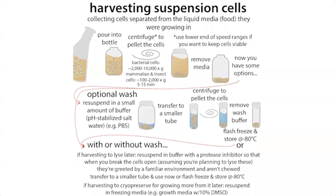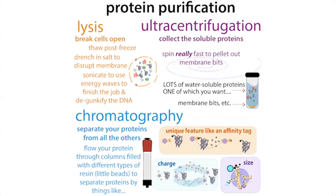You pour off the supernatant and keep the pellet. You might wash this pellet with buffer — pH-stabilized salt water — resuspend and spin again. You might resuspend it in the lysis buffer and freeze it, or freeze just the pellet. Typically you'll store it in the minus 80°C freezer, and these pellets are often good for quite a while. When ready to purify, you thaw those pellets and break them open with lysis.